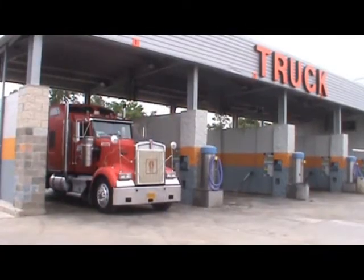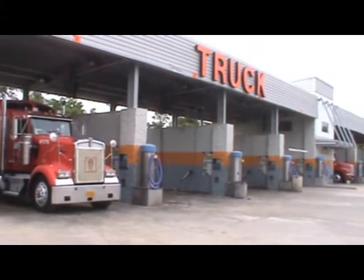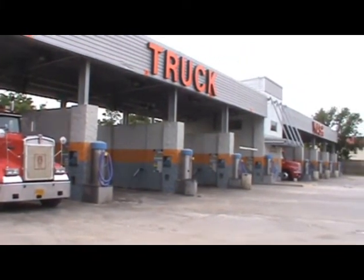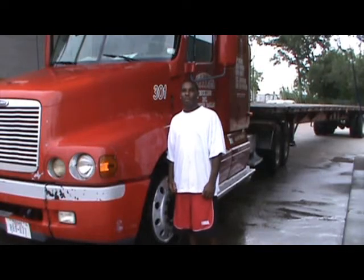We here at Skeeter's Truck Wash value and appreciate our customers. If there's anything we can do to help you with your truck washing, let us know. Thank you for choosing our truck wash, and please come again. Thanks Skeeter's Truck Wash for doing a great job on my truck.